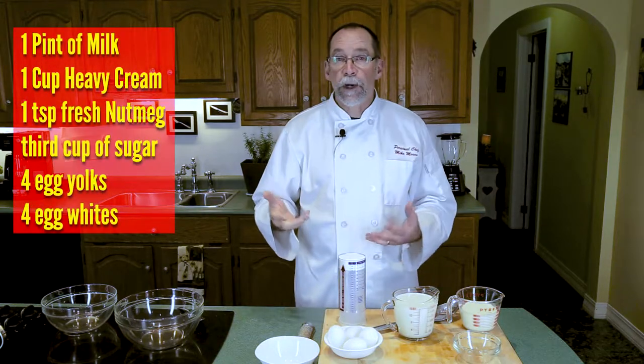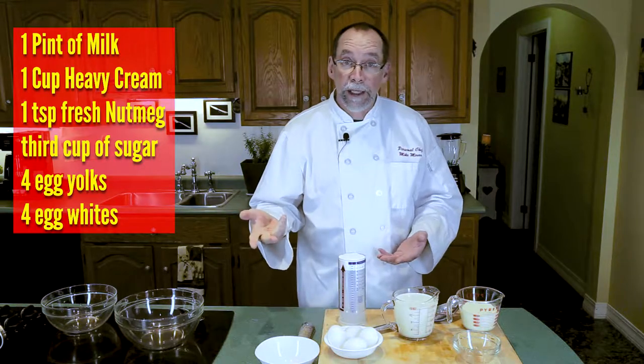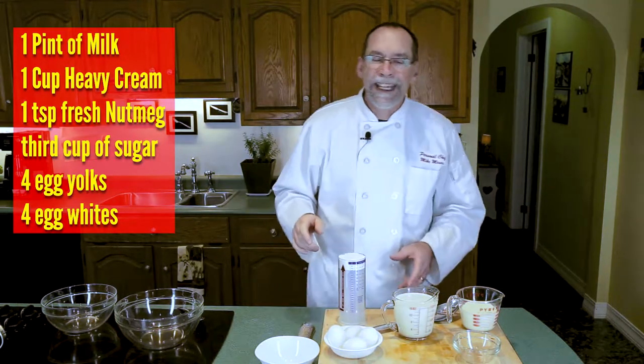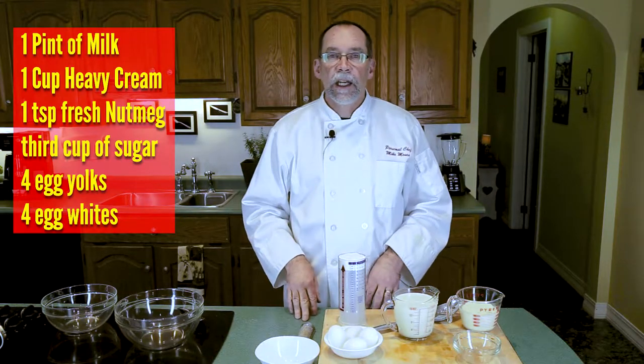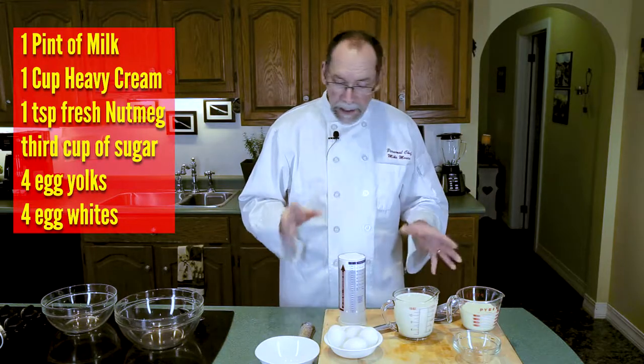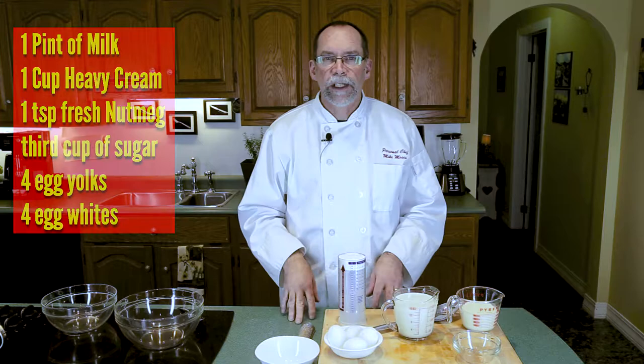What we need for this recipe is a pint of milk — you can do 2% or whole milk if you like. We're going to use a cup of heavy cream, about a teaspoon of freshly grated nutmeg, and about a third of a cup of sugar. We're going to beat these until they're nice and creamy and we have a very perfect eggnog.